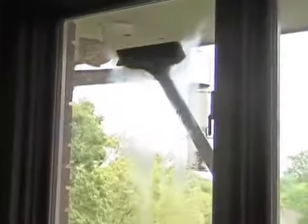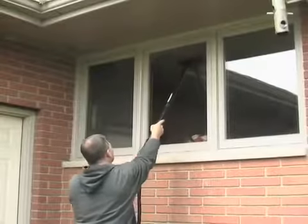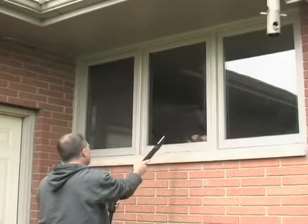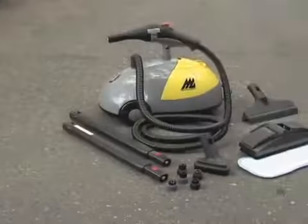And if you're someone who doesn't do windows, no problem, the McCulloch does. Years of interior and exterior buildup wash away like magic. Order your McCulloch Steam Cleaner today, and clean up on a great deal.